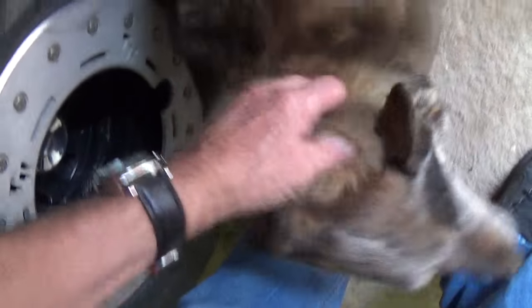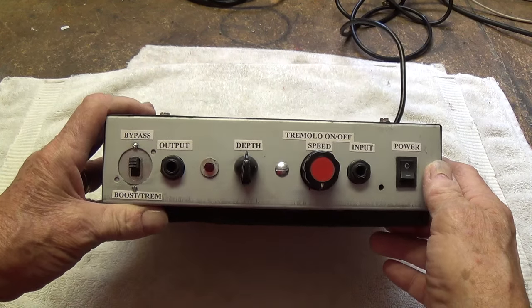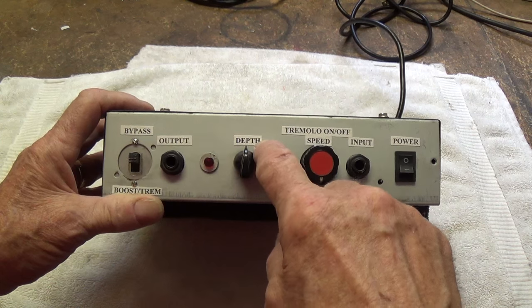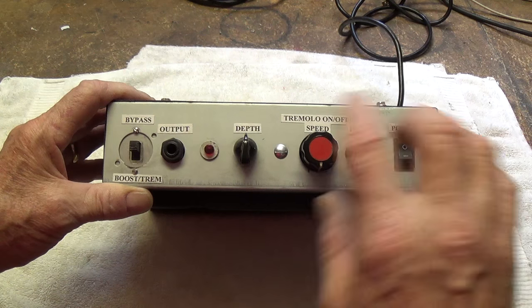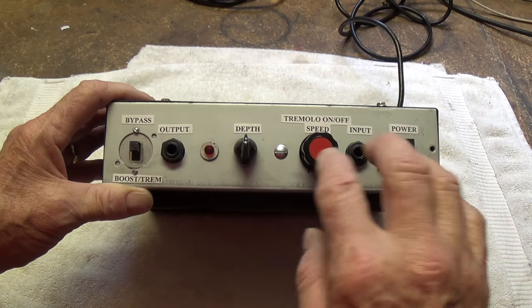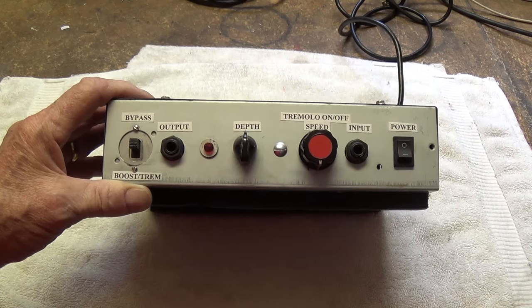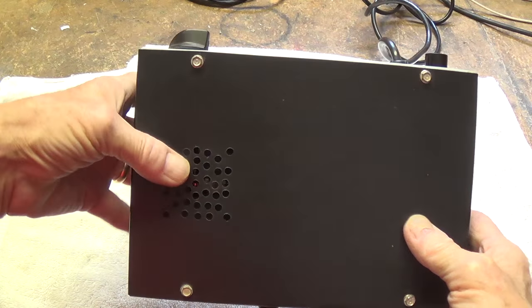Everybody's always telling me to give Rusty a rub or a pat for them—here's all the love from the viewers. Let's take a look at the unit that I built several years ago. As you can see, the front is rather plain. I used just typed-on-paper, cut-out-and-glued-on labels for each of the controls—nothing particularly elegant. You'll see a mixture of knobs; it's just what I had in the drawer. I drilled a few holes in the top so that the tube heat could escape.